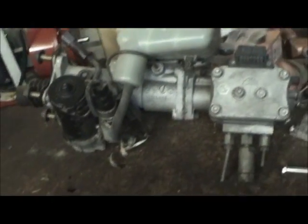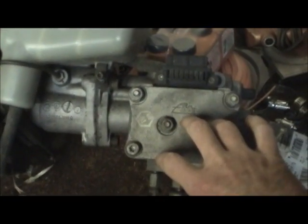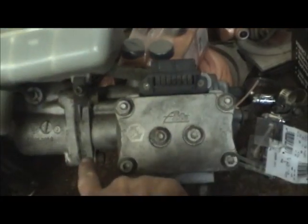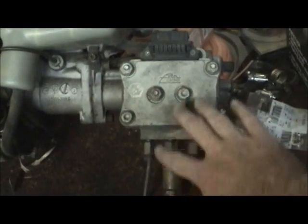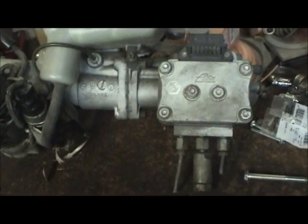That's the underside of it. Here you've got the ABS valve body assembly, which is attached to the left-hand side of the master cylinder, and this is where all the action takes place to modulate each individual brake caliper depending upon the circumstances.